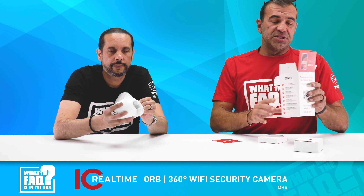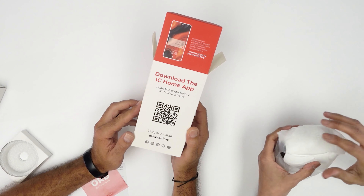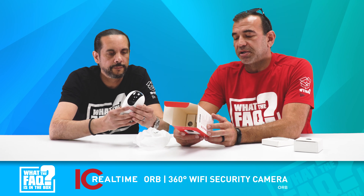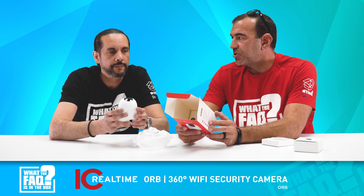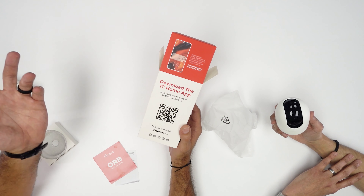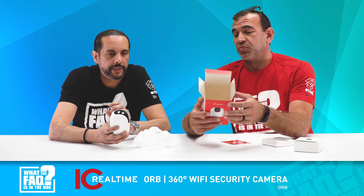One of the easier boxes to open. Right on the box there is a QR code, which is a cool feature. IC Realtime is all about integration and integrators, and this is meant to be their fast-setup, super-easy product. It comes with the QR code so you start there, and this thing is actually set up in probably two to three minutes between the QR code and finishing with the app. Very easy.